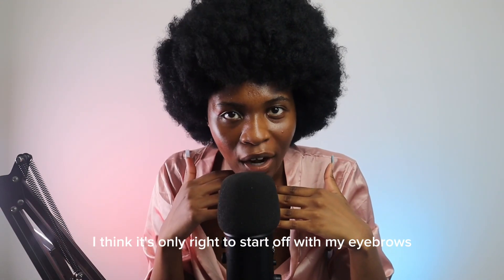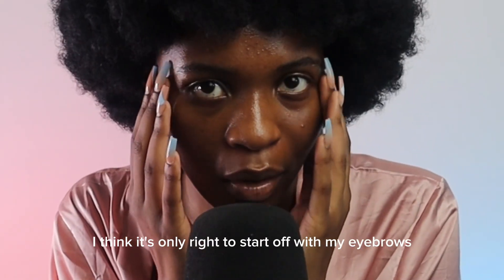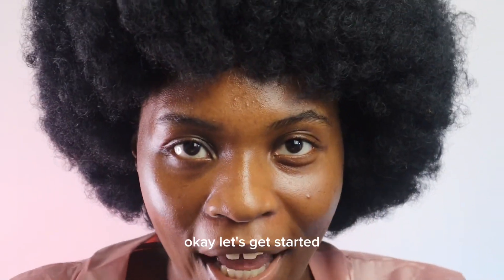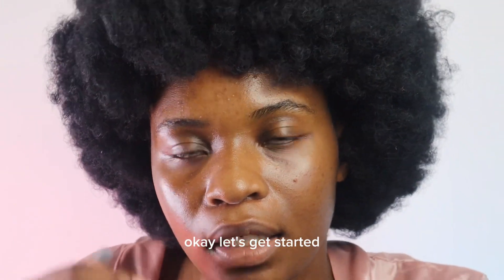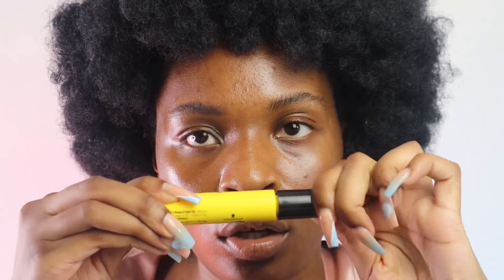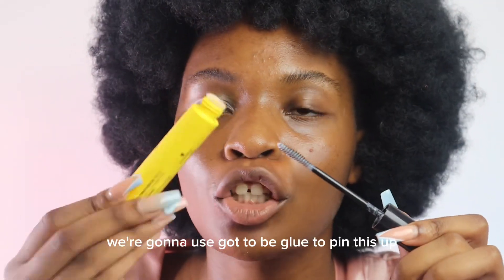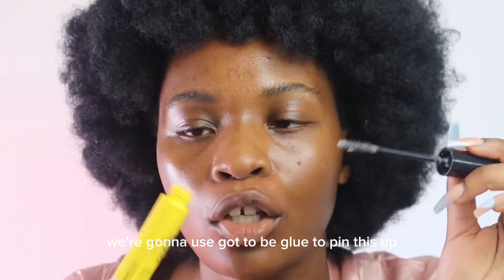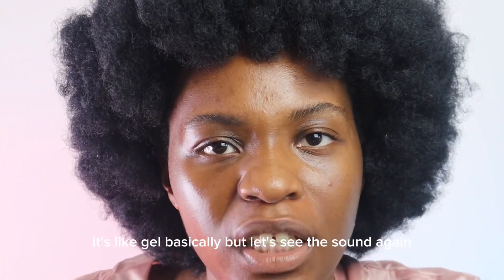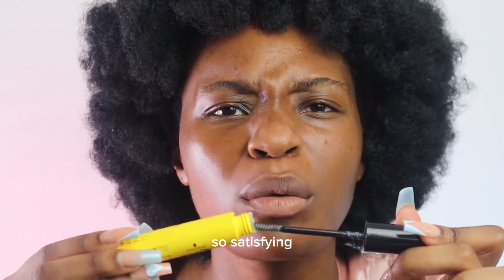I think it's only right to start off with my eyebrows, let's go straight in. We're gonna use Got2b Glue to pin this up — it's like gel basically. Let's hear the sound again, so satisfying.